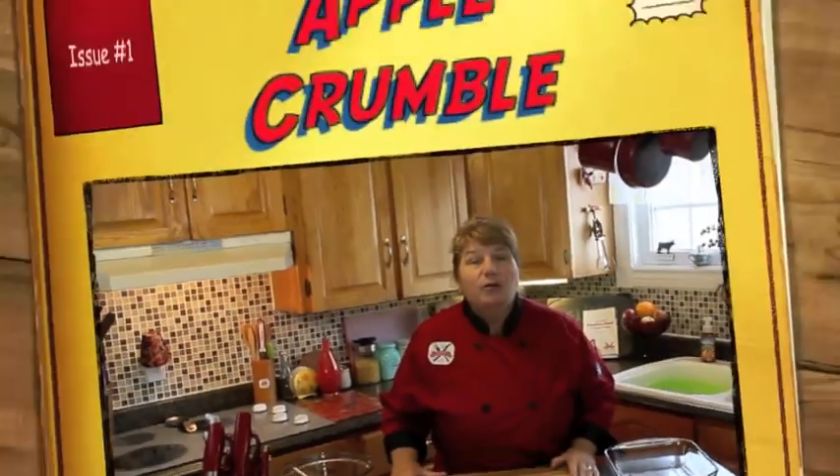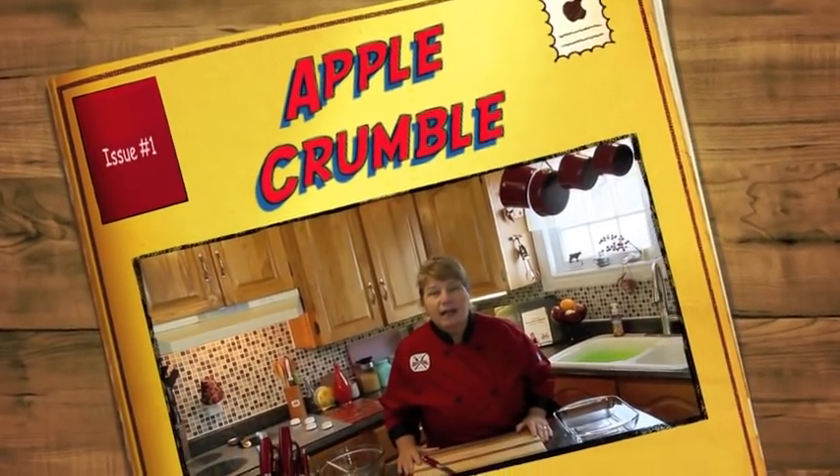Hi, welcome to Vanity's Kitchen and thank you for joining us. What I'm going to be making for you today is apple crumbles. What's so lovely about these is I'm going to go pick the apples — crab apples — from my friend's tree. If you'd like to join me, let's go.